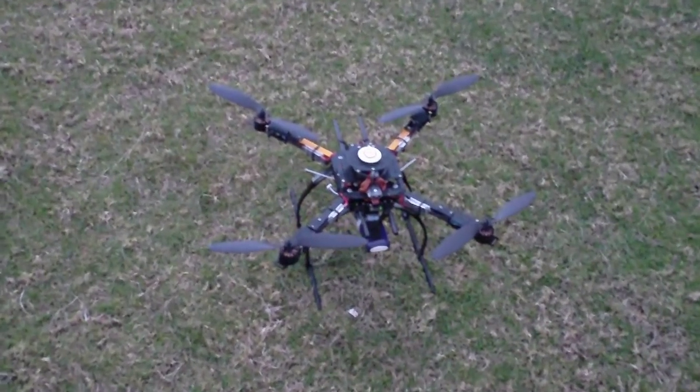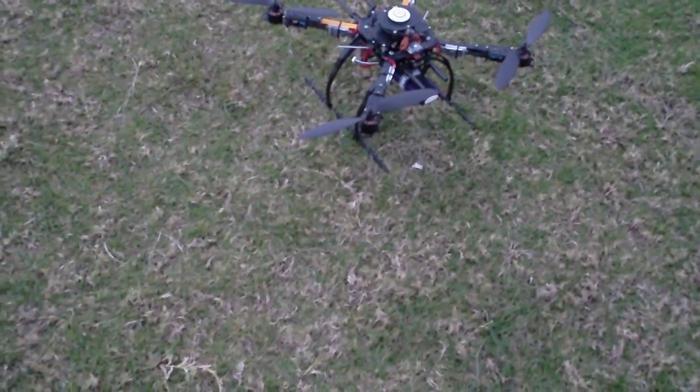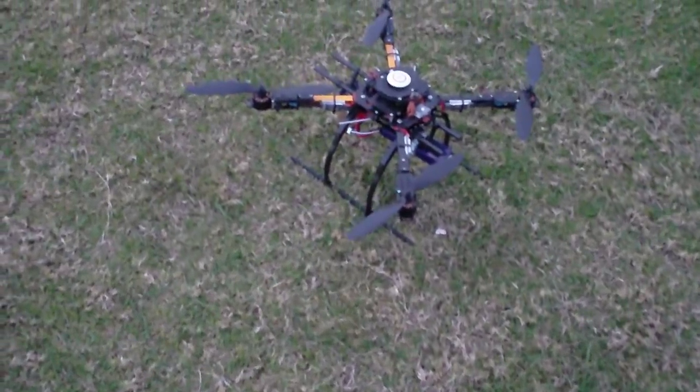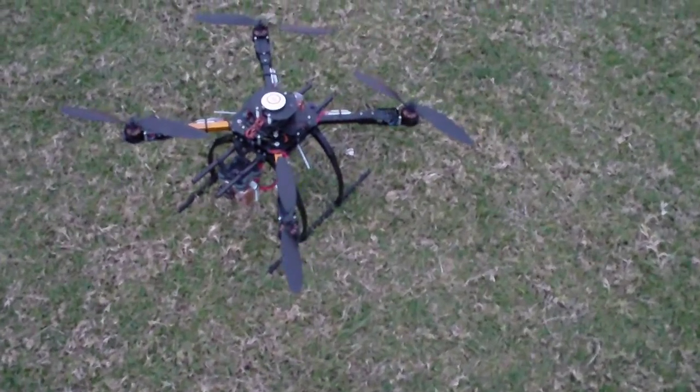Hey guys, it's Rob with the Hobbyking X650F and I've changed the motor ESC combination again. I was using the Q-Brain, that worked okay with the small SunnySky motors, but once I actually fitted the GoPro camera to the front, it was just getting a little bit heavy and the performance was just lacking slightly.